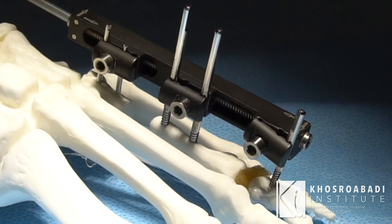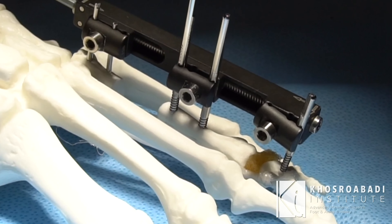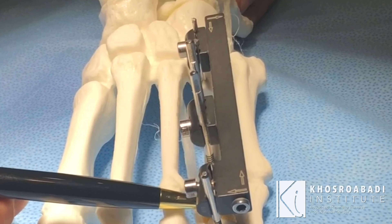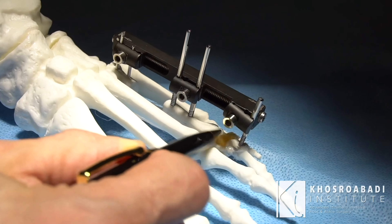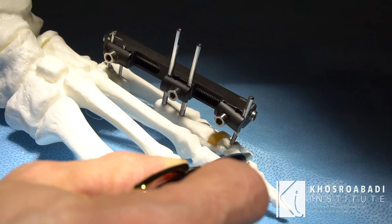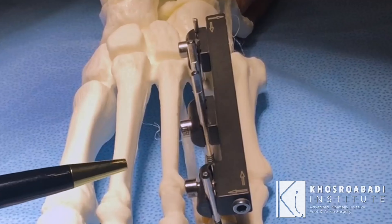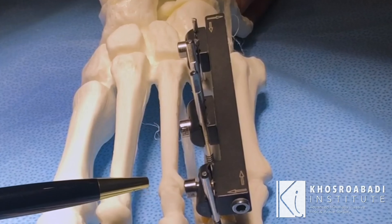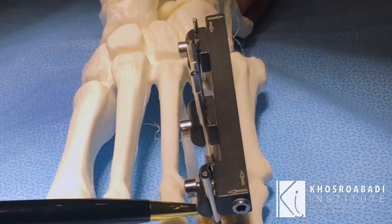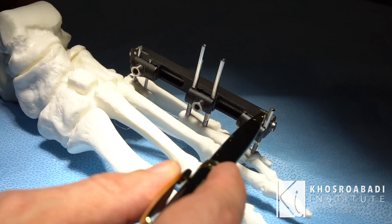As I'm lengthening the bone, you can see the metatarsal starts moving with the segment of the bone. We can even measure this — the distance between that bone and this bone stayed the same because the segment of the bone was taking the toe with it and maintaining the joint space. This construct helps prevent one of the most common complications of metatarsal lengthening: subluxation of the joint and the toe rising up.